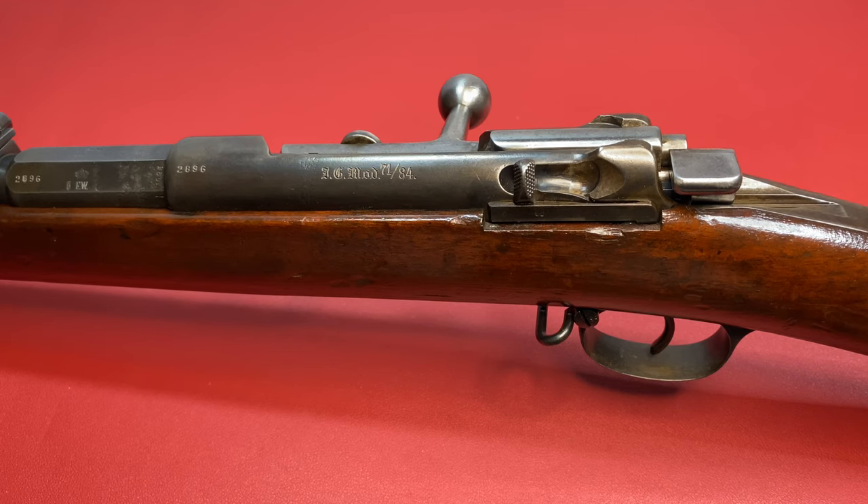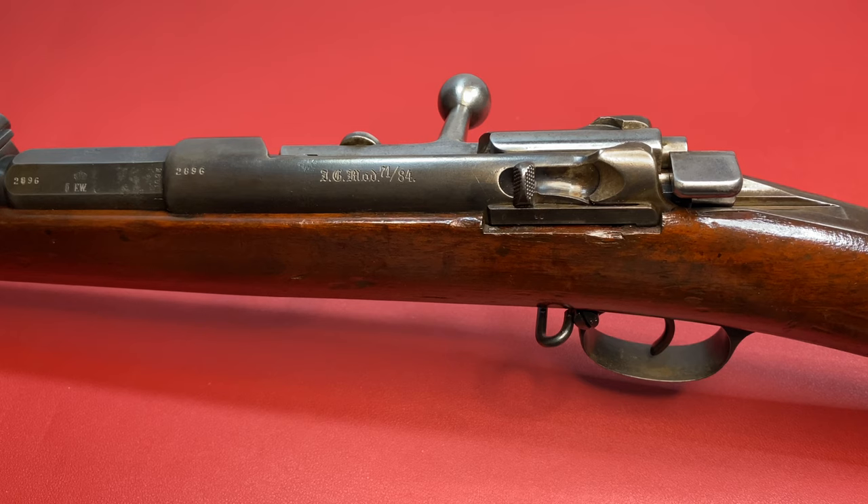Hi folks, welcome to Reverend Review. I'm your host Reverend Dave, and today we're going to take a look at my Mauser 7184 — that is the Mauser 1871 slash 1884.